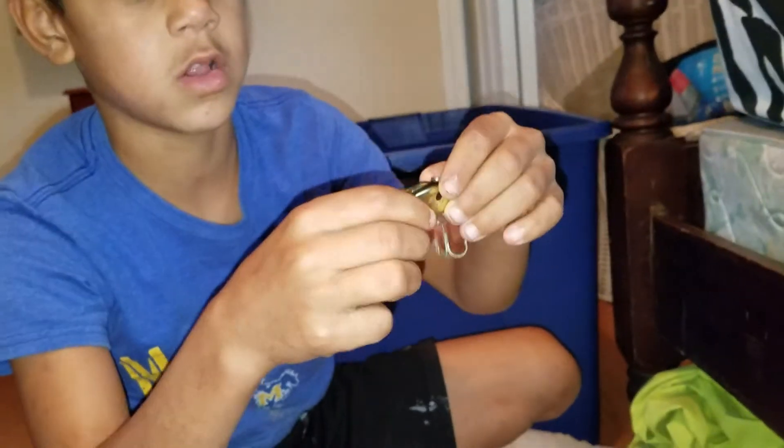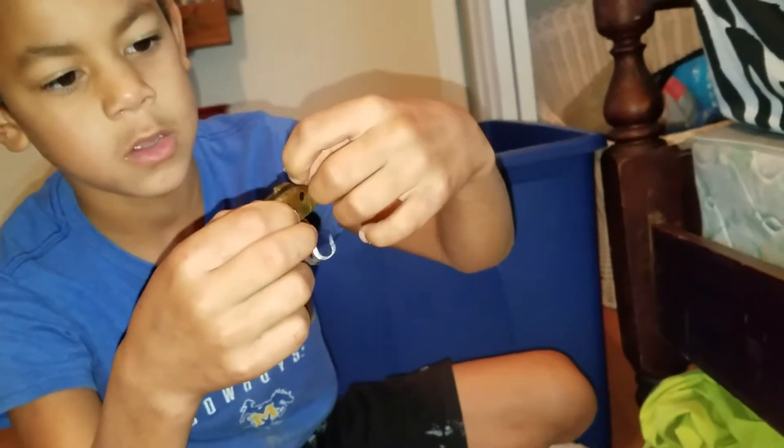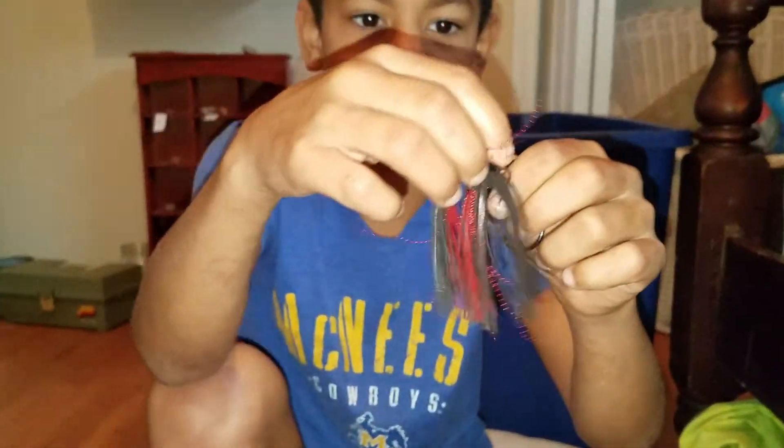I don't really know what this one is supposed to be, but comment down below if you know. These are supposed to look like little crawfish sitting at the bottom.